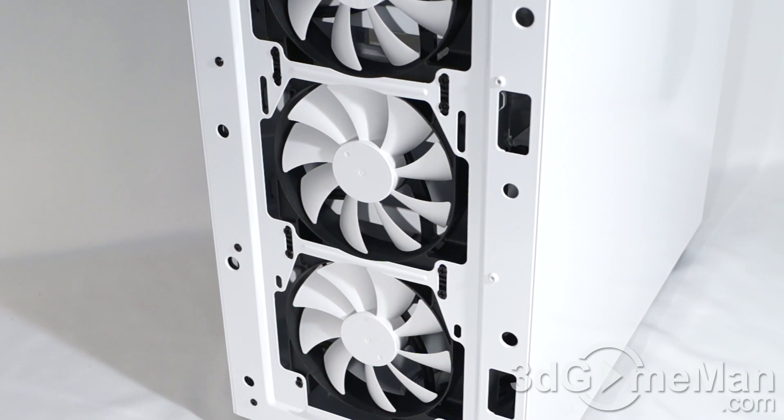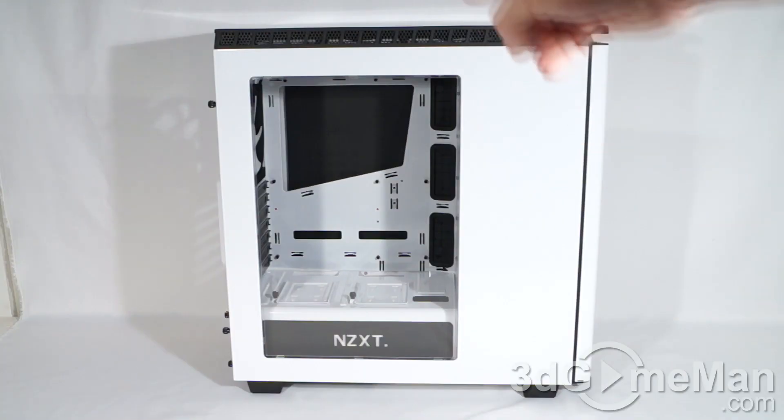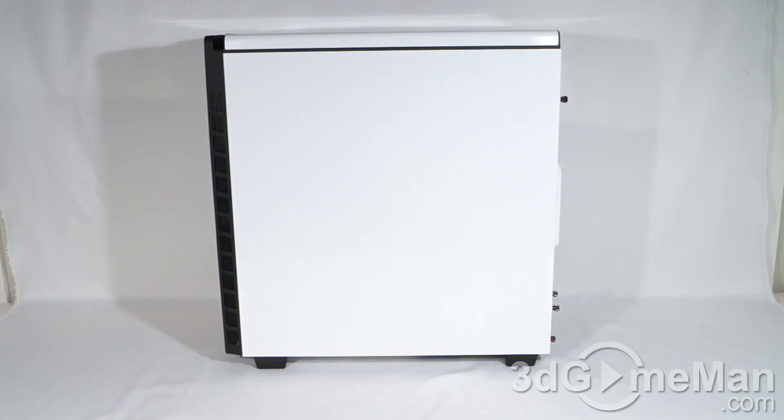Now, I'm talking about the ones typically for custom water cooling, but it should fit a lot of the ALCs or Advanced Liquid Cooler rads as well. Notice the cable management holes here at the front as well. On the left side panel they've got a large window, but the right side panel is plain.